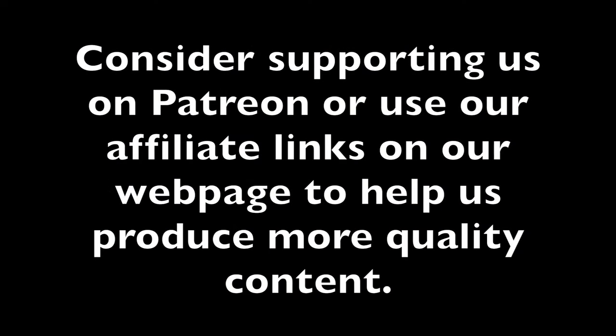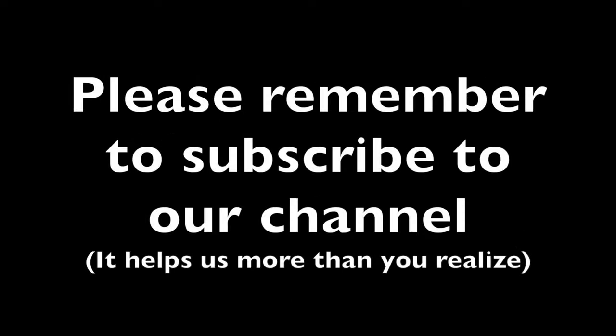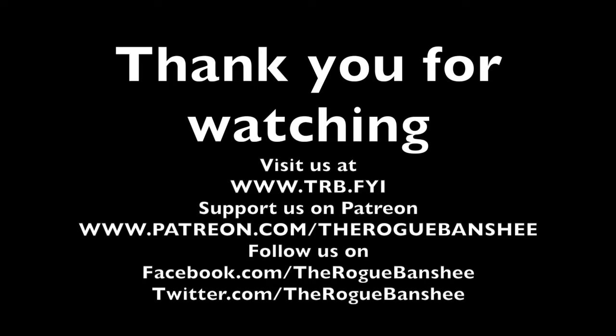Consider supporting us on Patreon or use our affiliate links on our webpage to help us produce more quality content. Please remember to subscribe to our channel, it helps us more than you realize. Thank you for watching. Visit trb.fyi for additional content on this video. You can also support us on Patreon and follow us on Facebook and Twitter.